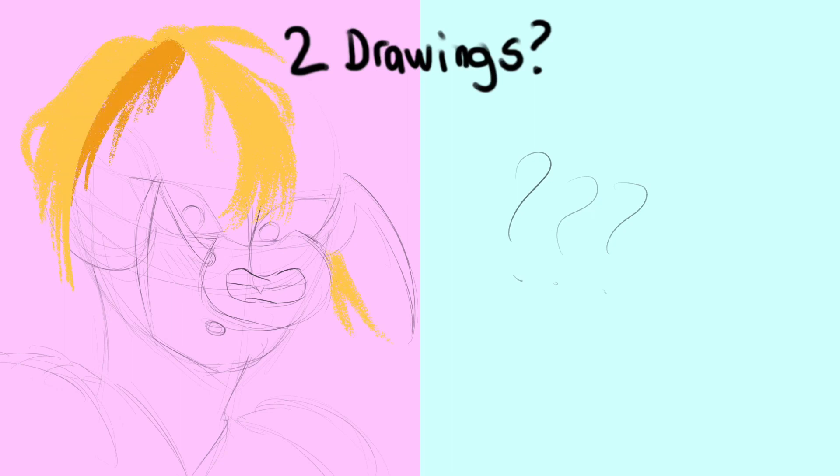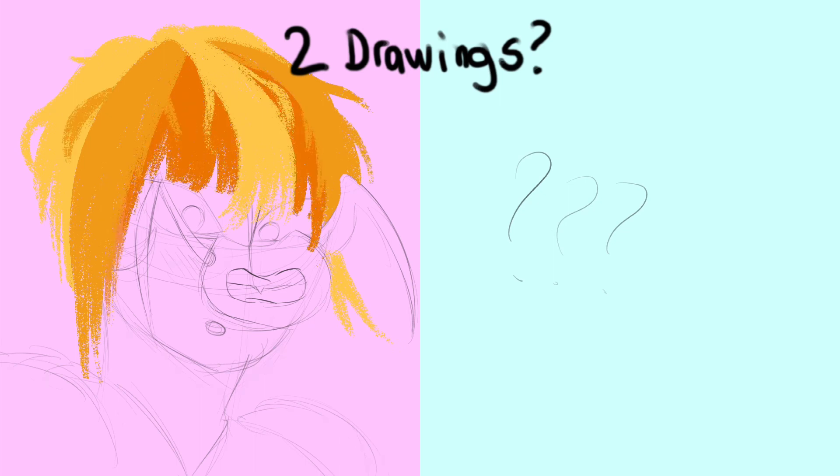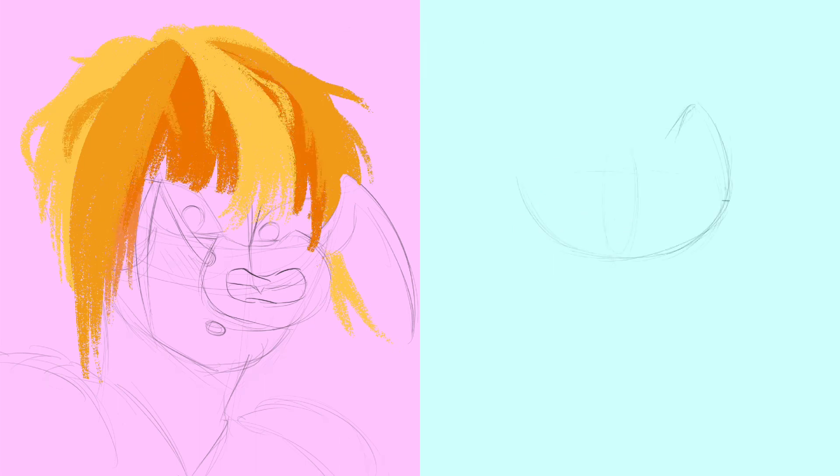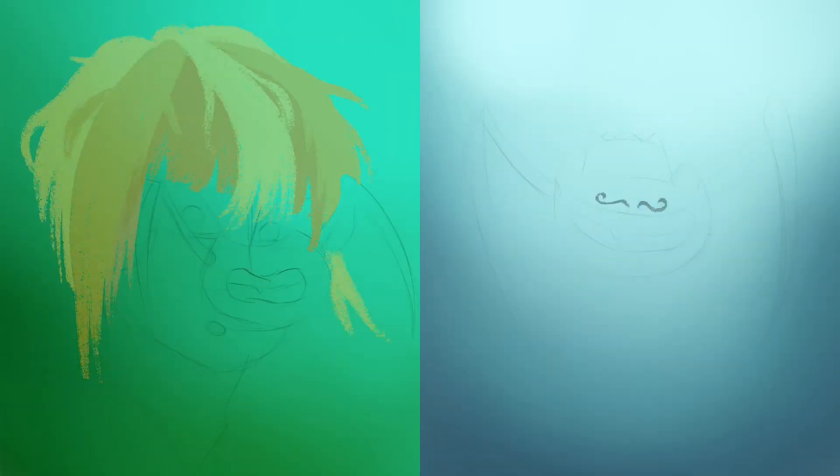I'm blocking in hair. I plan to use yellow, orange, and red colors for this. Now I start on the second drawing — I think of using that same bat from the previous drawing, but this time wearing a crown just for fun. I give him a mustache too. That looks cool.